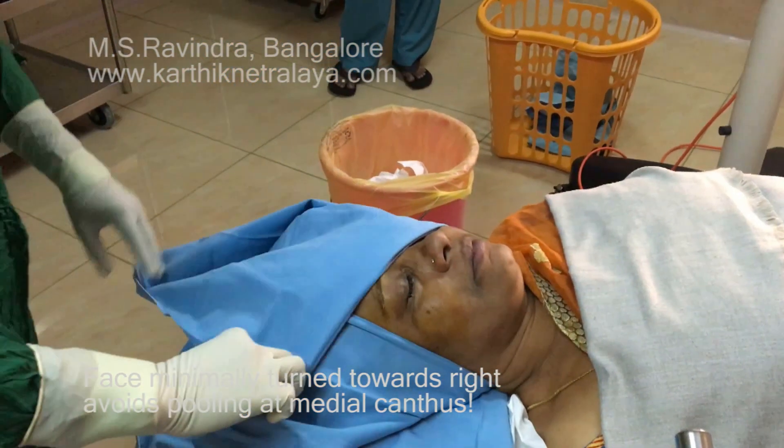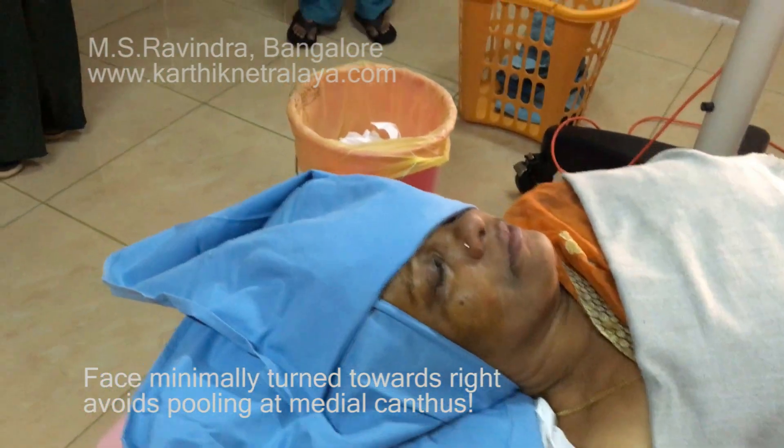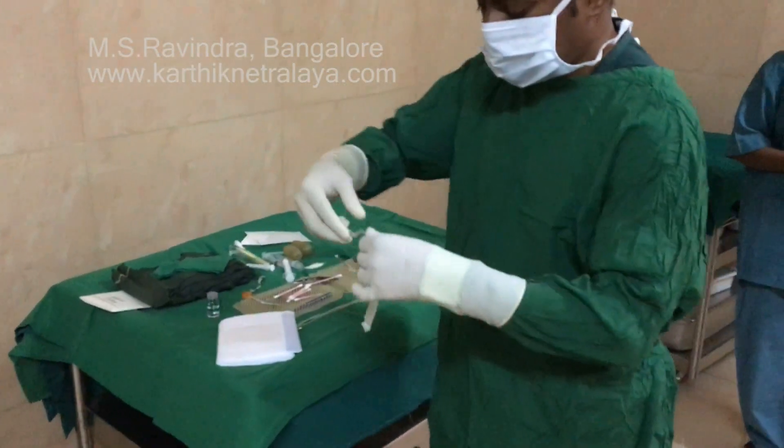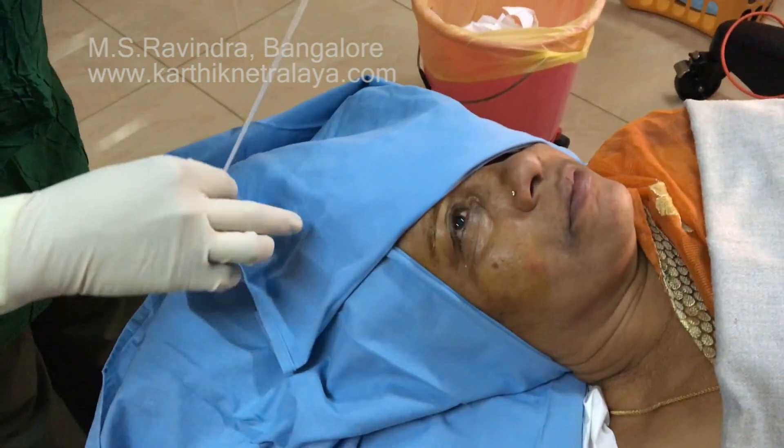See that sterile and unsterile areas do not touch each other. The surgeon has worn gloves and is sterile in all his attire, and he puts the drape without touching the unsterile areas.